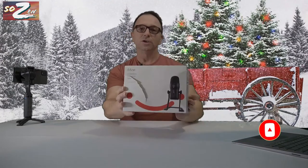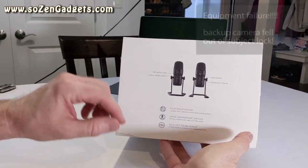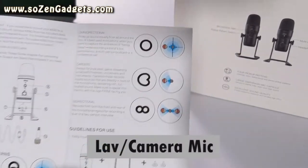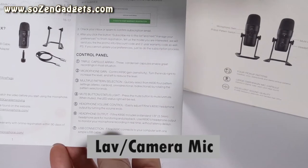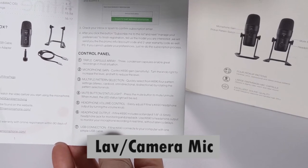The K690 has a microphone gain switch and a pickup pattern switch with four different pickup patterns: cardioid, omni, bi-directional, and stereo. You've got a really large diaphragm microphone capsule which is going to deliver a slightly fuller, warm, and clear sound. Overall this is going to have excellent sound quality.